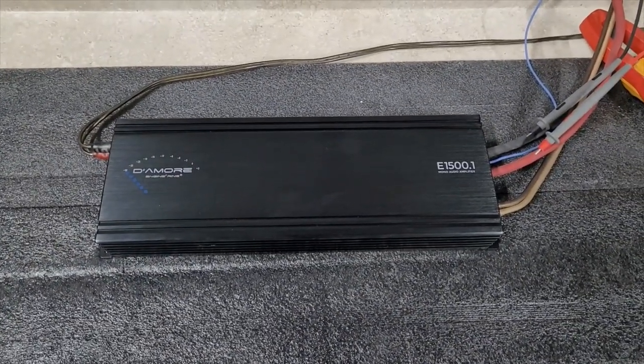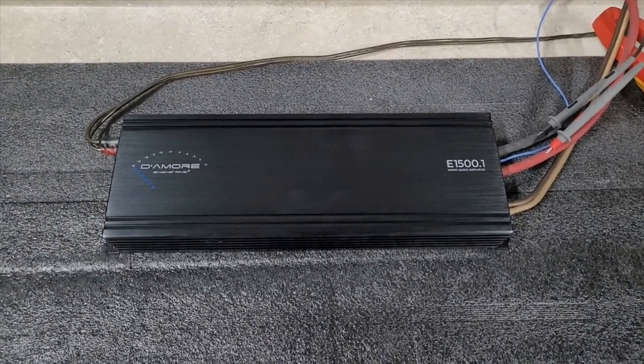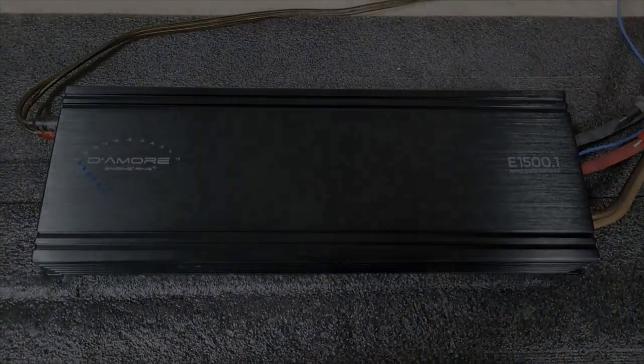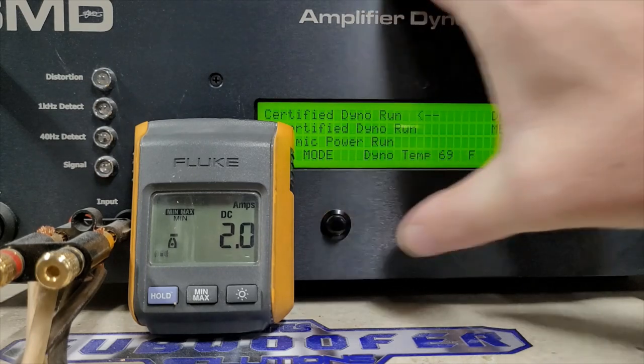If you haven't dropped a guess, drop one below — let me know what you think this will do. On the dyno, we're going to start with certified runs, then uncertified, then dynamic burst runs, starting at 4 ohm, then 2 ohm, then 1 ohm for each style of test. Certified should do 525 watts at 4 ohms — let's see what she's got.